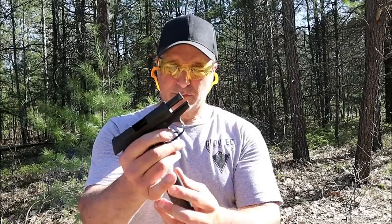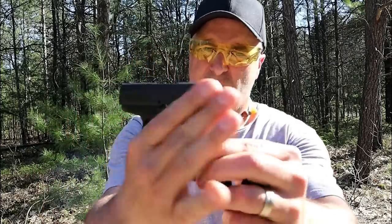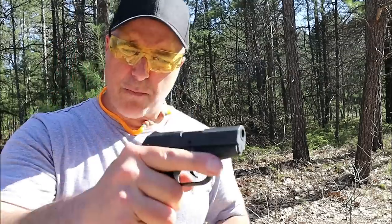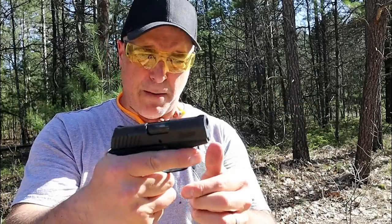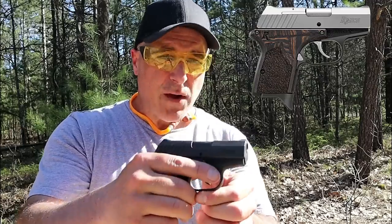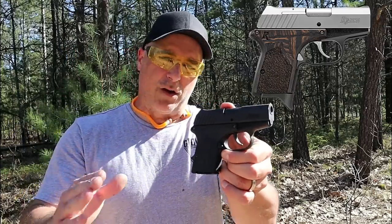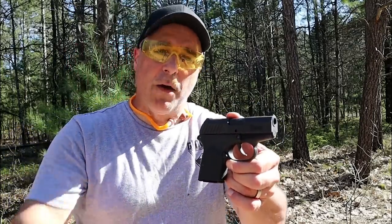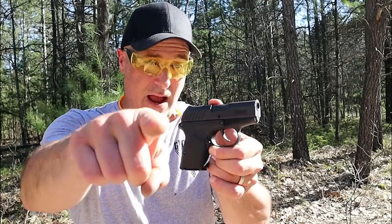Neat little 380. Very much a snag-free gun with integrated sights. You can see how it's very smooth all around, and it does have that metal frame which I think is a bonus. I appreciate this for what it is — a little pocket carry 380 that won't break the bank. This has a very good reputation and has served me very well. They also have an executive model with a couple of enhancements that make it look really cool. If you like videos like this, please subscribe and share. I always appreciate the thumbs up. Thanks for watching, and you guys be safe.